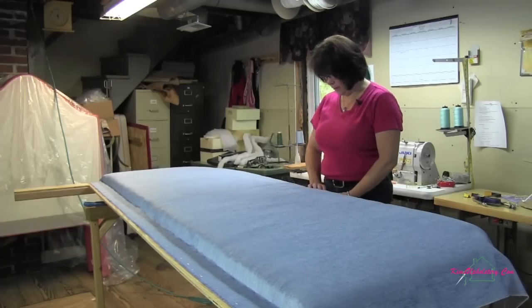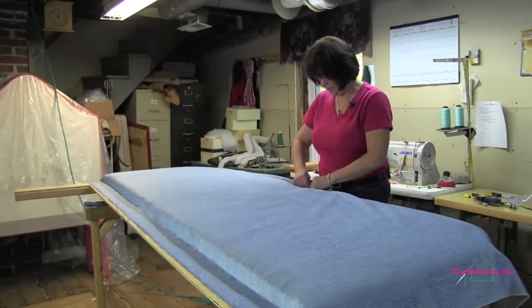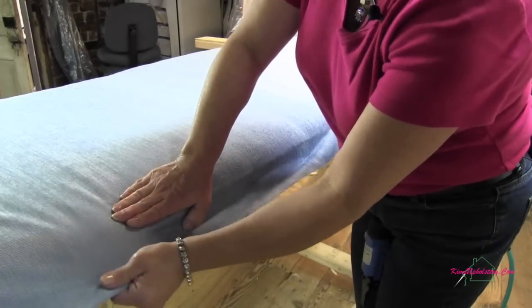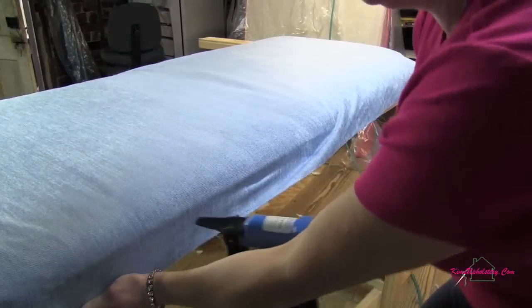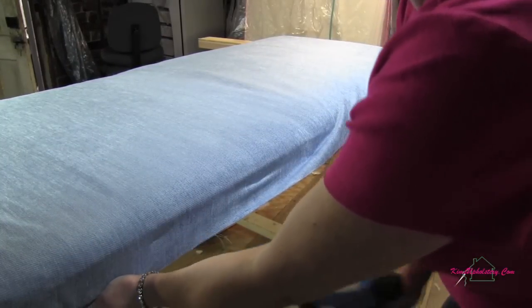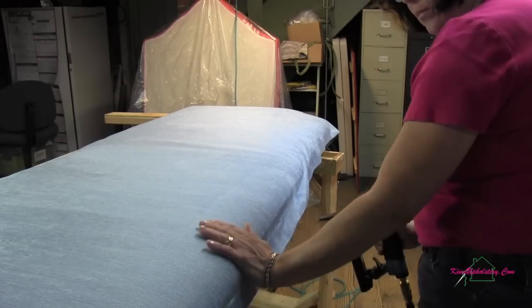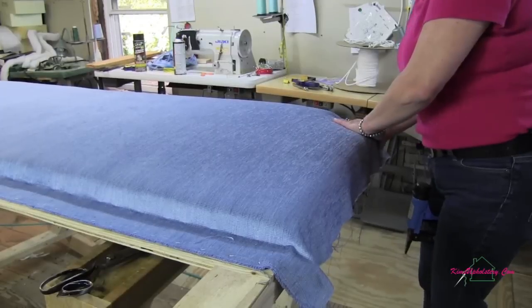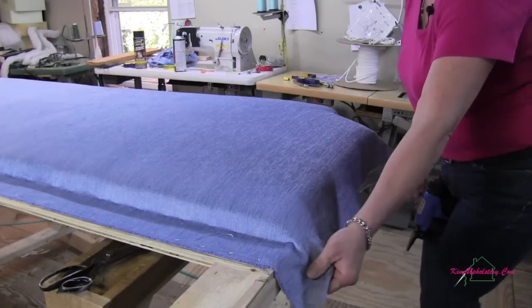The bottom's anchored in place and now we're getting ready to come to the top, pull it around, and staple it here. Just getting a few staples spaced apart and then we'll go back and fill it all in later. Again, you want to keep checking to make sure you're keeping it fairly smooth. Now my top's pretty well anchored and then I'm going to go up the sides.